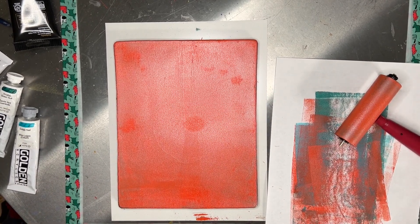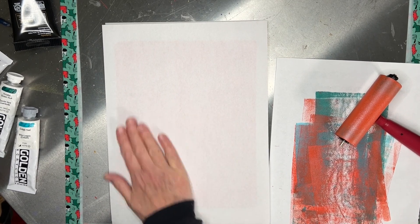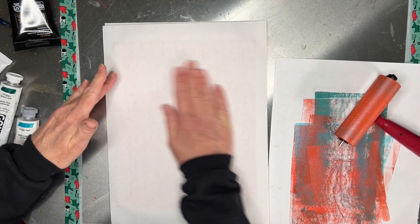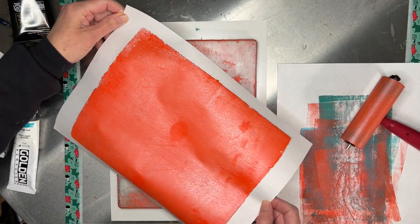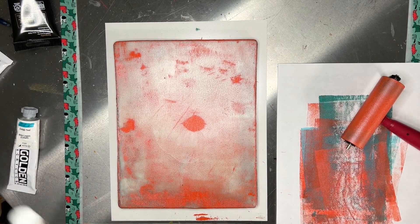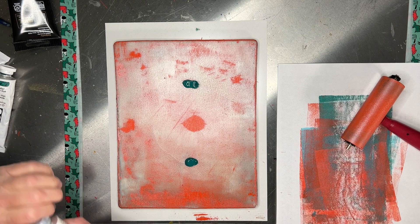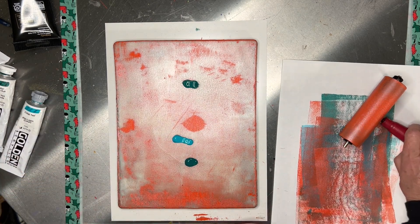I just have a piece of scrap paper as my roll-off sheet. What I'm working with here is just a piece of picture framing glass that has some tape around it to keep the edges from being too sharp. I like to put whatever size paper I'm using underneath to help with registration on the plate. Let's put a little pearlescent and a little cadmium, and switch it up to a little bit of cobalt teal.